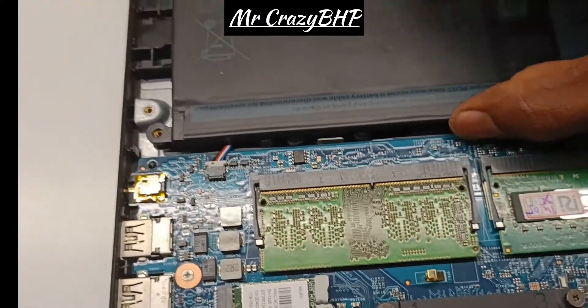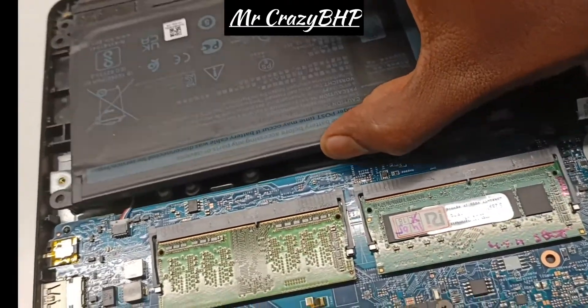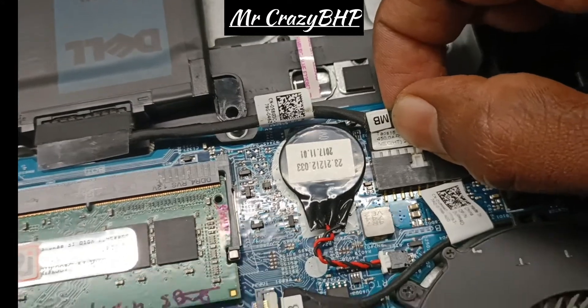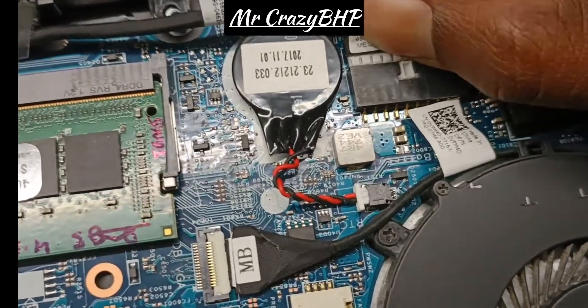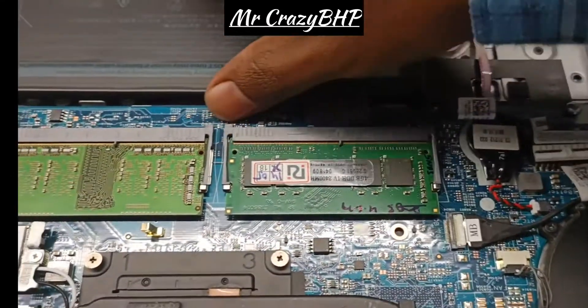Once you unscrew it, make sure the battery is opening up. Once it's open, there will be a socket connected directly to the motherboard. Just remove it — pull it out like this.